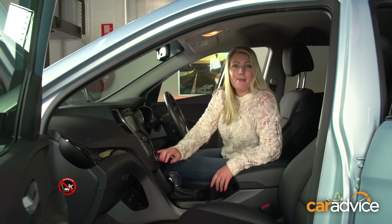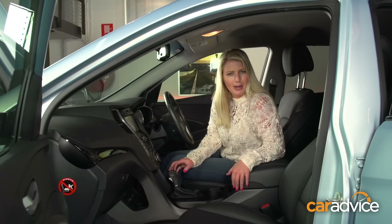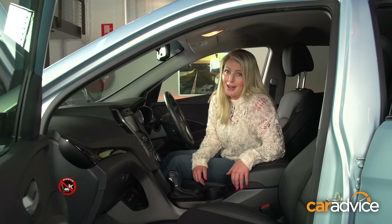No worries at all. The Laser power bank retails at $129.95, so well worth picking one up and putting it in your glove box, in your boot, or in my case, in my handbag.